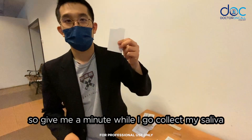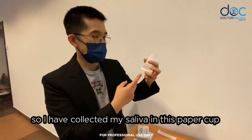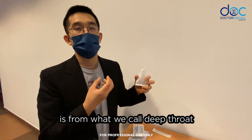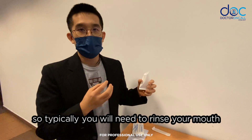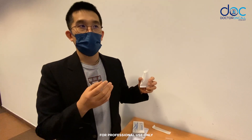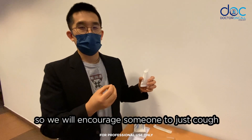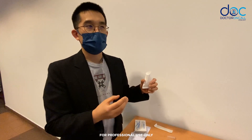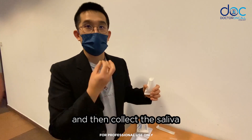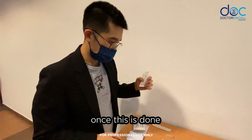I'll collect my saliva now. The saliva being collected must come from what we call deep throat, or the back of our throat. You will need to rinse your mouth and not eat for about half an hour prior to doing the test. We encourage you to cough in an area where there's no one around, then collect the saliva and expectorate it into the cup.